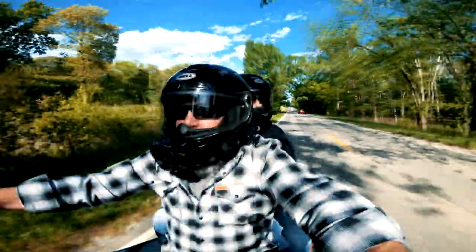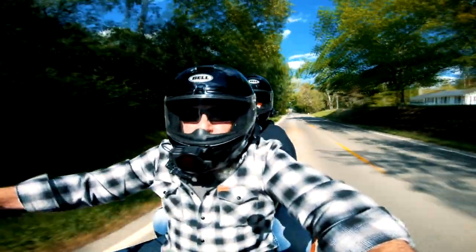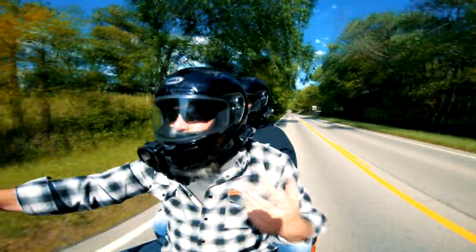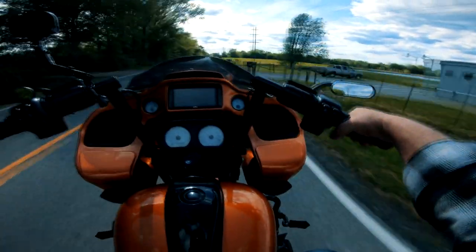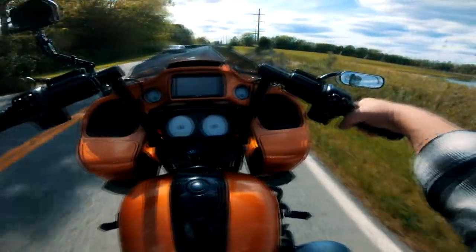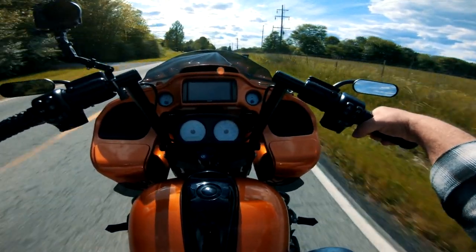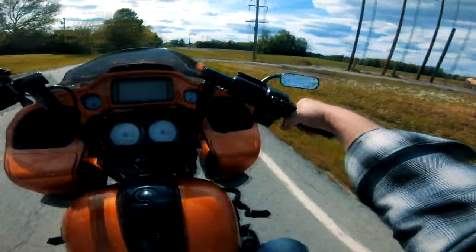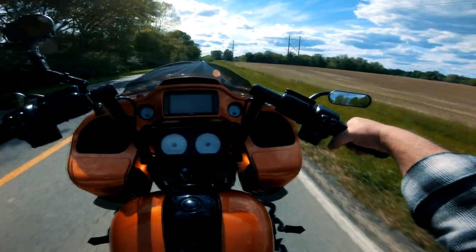We really started out searching for an entry-level full-face helmet, which is what I think the Bell SRT falls into — a very entry-level helmet. I'm not going to bore you guys with all the details about the helmet; you can check it out on the website. Every review I watched on it was just the best helmet since sliced bread, which was probably one of the reasons why I bought it.